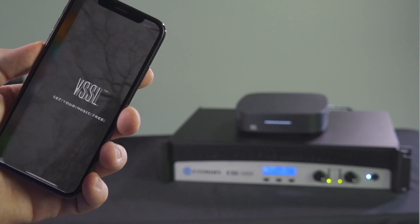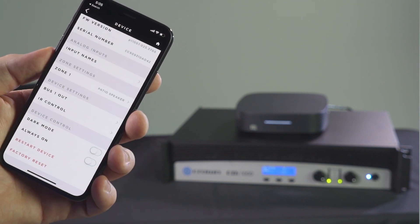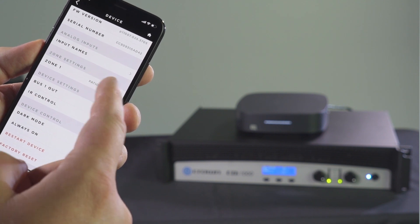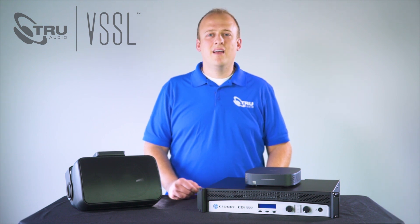At this point setup of the A1 is complete. If you would like to adjust equalization, max volume, priority inputs, and default on volume, you will want to download the VESA application from the app store. Now you are ready to stream music from your favorite app straight to your outdoor living space. For more information visit trueaudio.com.